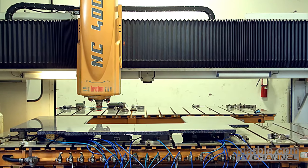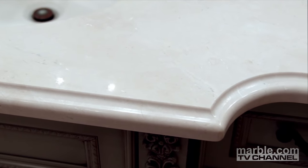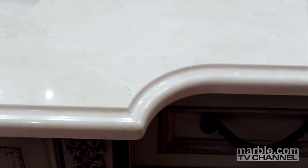Today we will take a detailed look at the Breton NC400. This machine can create any edge desired and produces the smoothest edges possible.